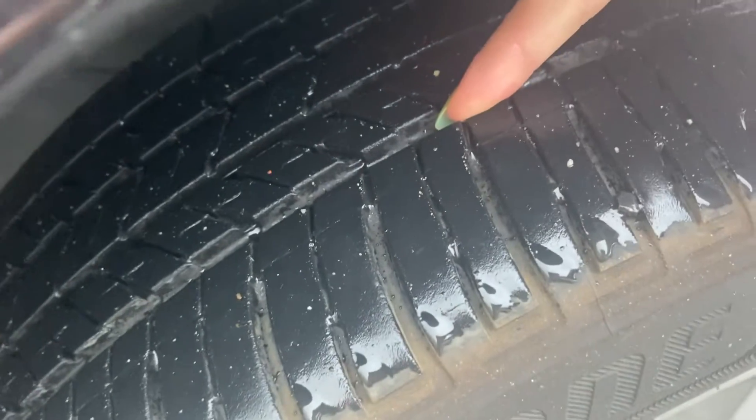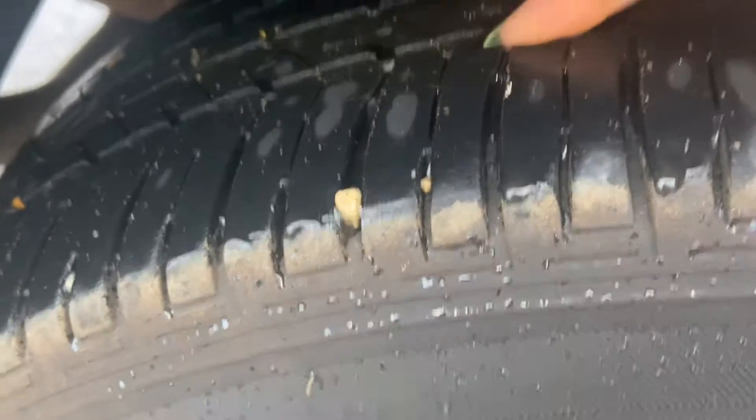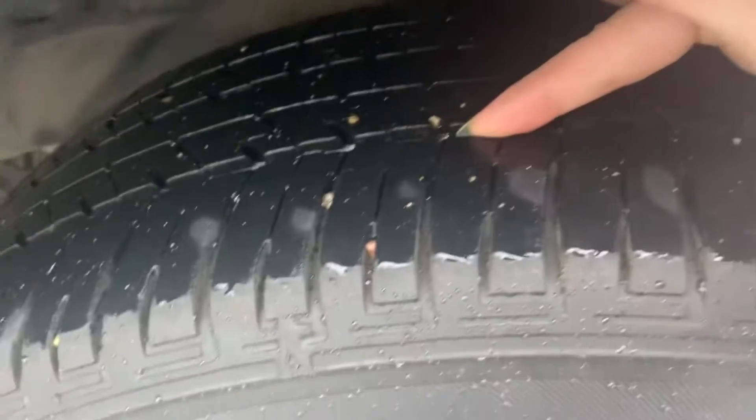This is the tread on the front driver's side. This is the tread on the front passenger's side. Tread on the rear passenger's side. And the tread on the rear driver's side.